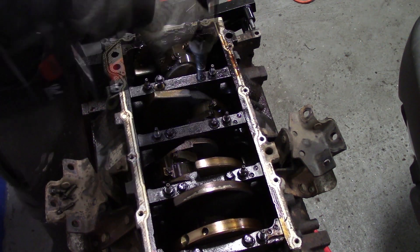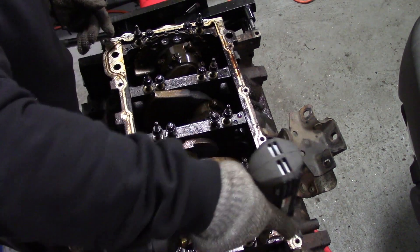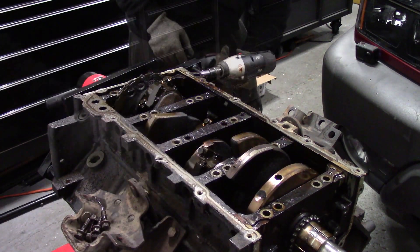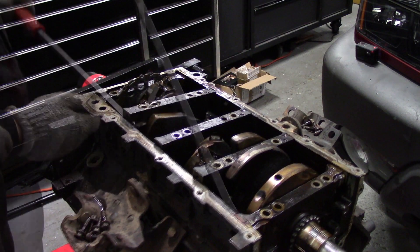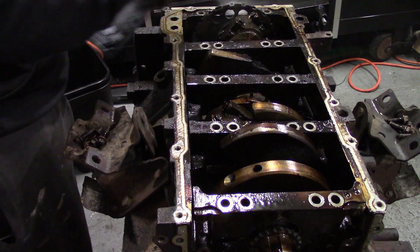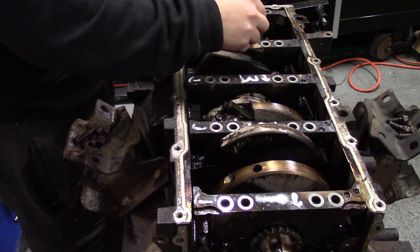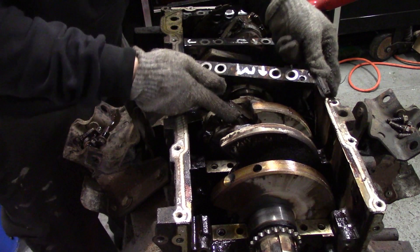We remove our 20 13-millimeter bolts holding in our bearing caps. On the side of our engine there are 10 10-millimeter bolts total needed for removal to free our bearing caps. Next I pry my bearing caps off and check my bearings for wear. I use brake clean to make sure my bearing caps are clean, then I mark my caps in order. Carefully remove your bearing caps and make sure there are no bearings left behind.